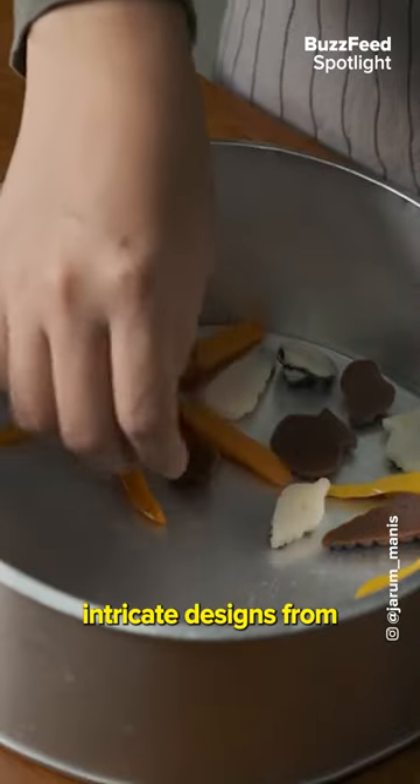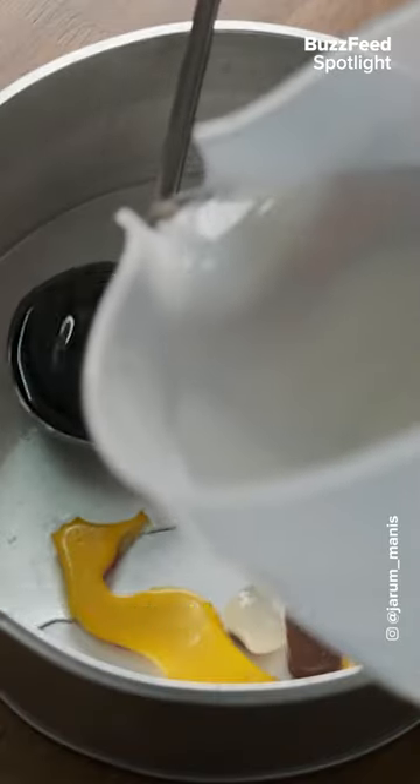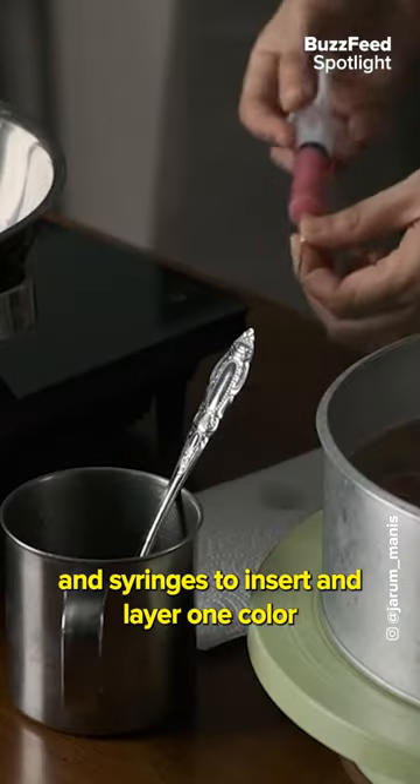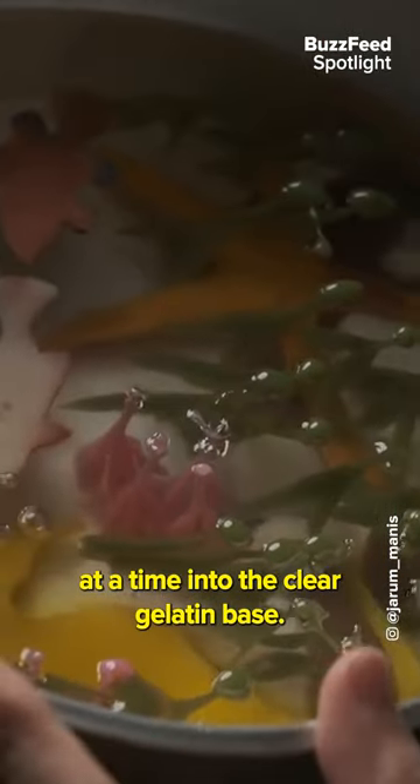Jelly artists create these intricate designs from the underside of the cake, and technically create the cake upside down. They use special steel nozzles and syringes to insert and layer one color at a time into the clear gelatin base.